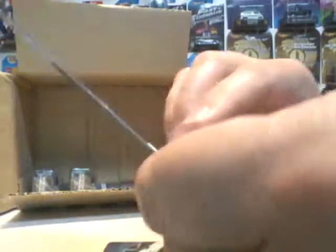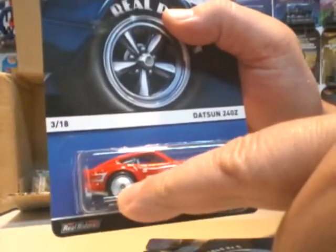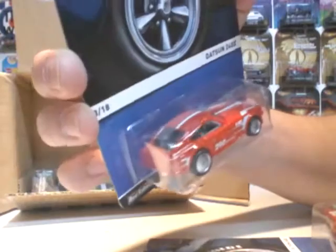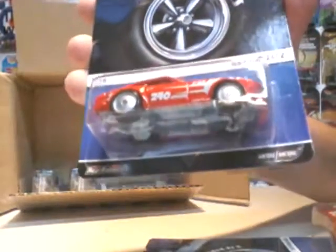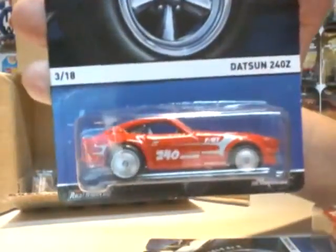And the last — I only got two of these ones. You've got your Datsun 240Z in red with Rail Riders with silver. This one's number 3. You can do some base swapping if you wanted to on some of the main lines. Two of those — it'd be nice to get a third one.